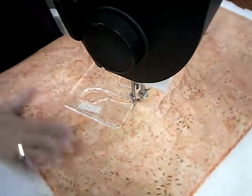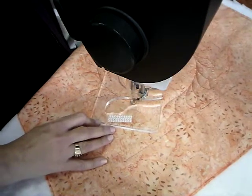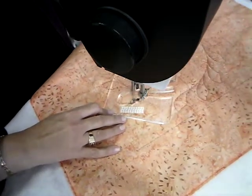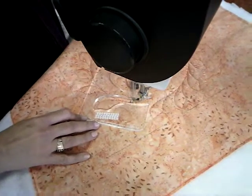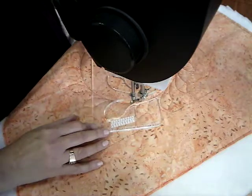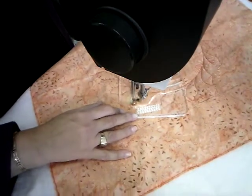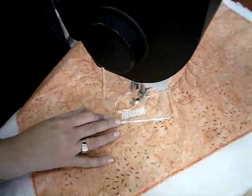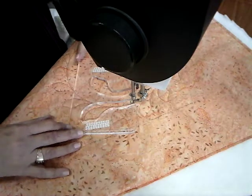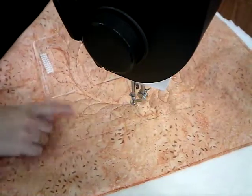I'm almost close to the end of my outer feathered leaf wreath, and I have one more to do. So there you have it — you can see the outer feathered leaf wreath.